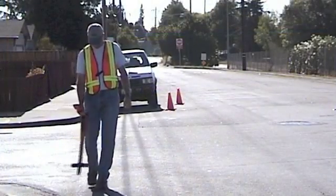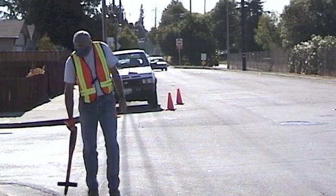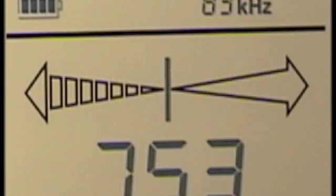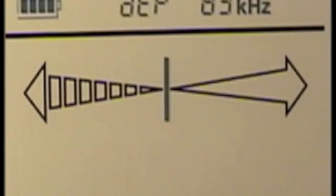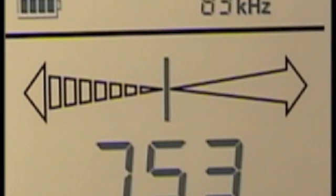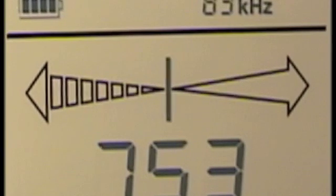You can check the target's depth at any time. Hold the receiver straight up over the conductor with the tip to the ground. Push the depth button to display the depth, which is computed in feet and inches. After three seconds, the LCD will revert to the left-right signal strength mode.